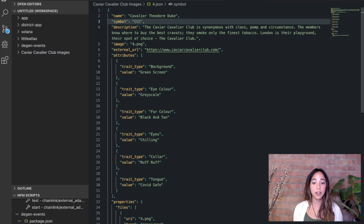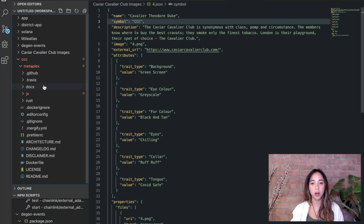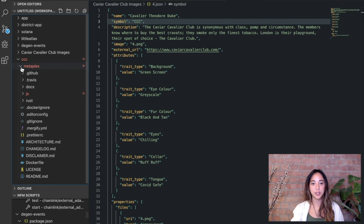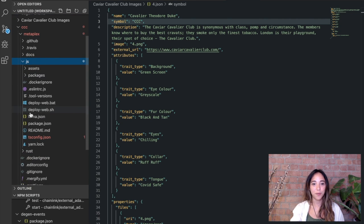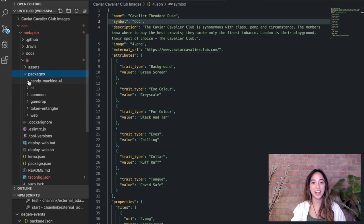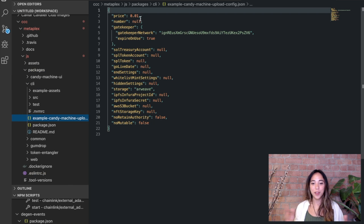Now let's bring our Caviar Cavalier Club folder into the text editor. All the folders we need are there, and we can head over and find the candy machine CLI path under `metaplex/js/cli`. Within this folder, there is a config file, and this is what we'll use to configure our settings for the candy machine.